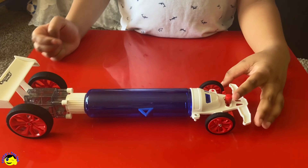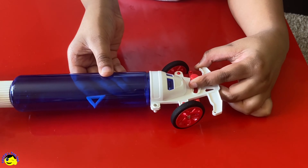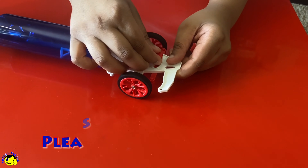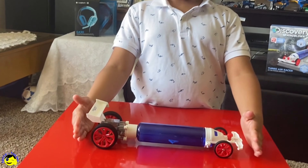Now look at this. There's something in the front — this button. If we push this way, it can turn left. If we push the right way, it can turn right. If you want to go straight, just keep it right in the middle. And it's pretty long too.